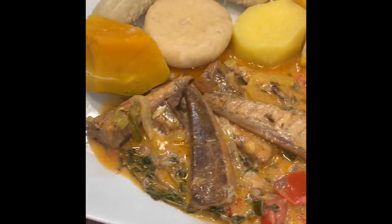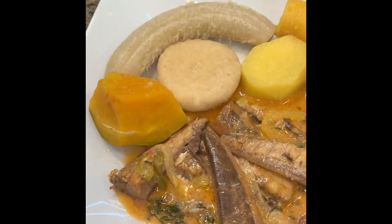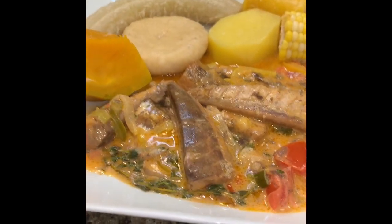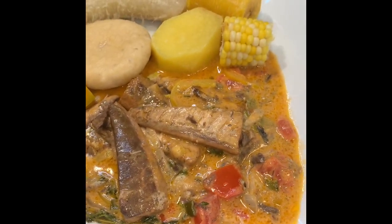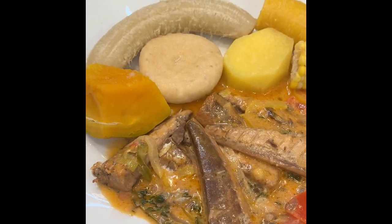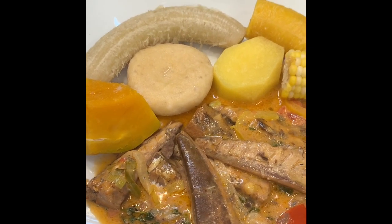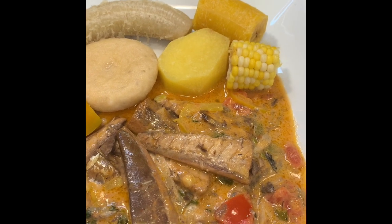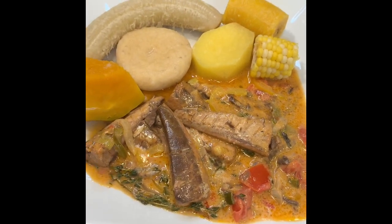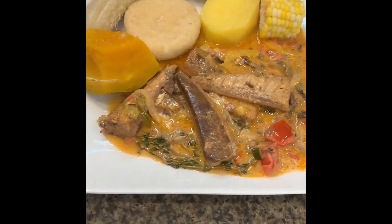Hit the notification bell so anytime I post a new video you'll see it, and also hit subscribe, leave a comment and a like. I'll leave the full ingredients and method in the description box below. From my kitchen to yours — big up yourself, see you!